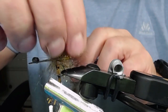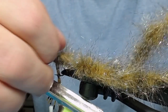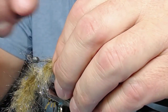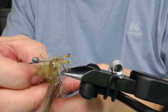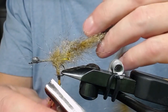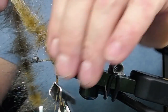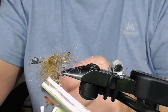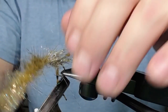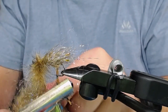Let me repeat it again so you can see - take the dubbing brush under the eyes, like that, and try to attach it. Adjust the eyes if needed. Move the tying thread backwards to the dumbbell eyes, and use your fingers to take the fibers backwards towards the hook point. Now I'm dubbing up the fly all the way to the lead eyes.